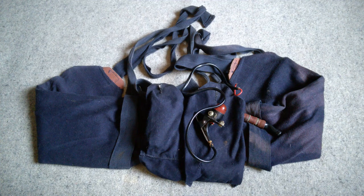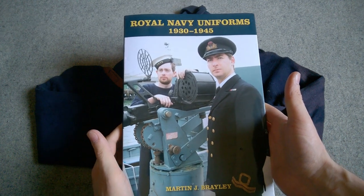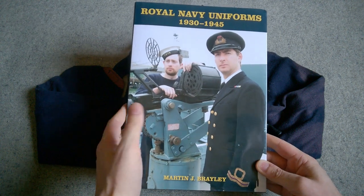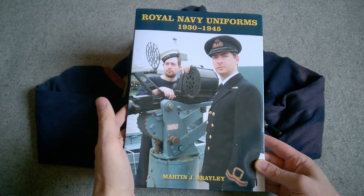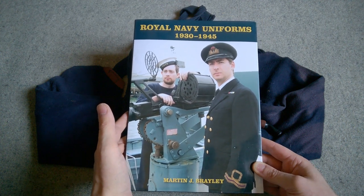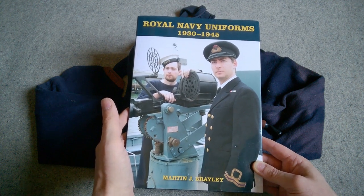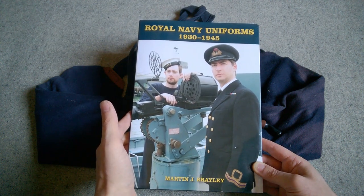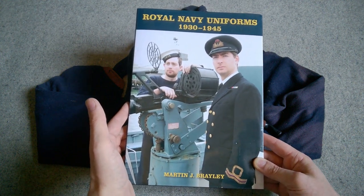One thing I'll just mention here: some of the information in this video comes from 'Royal Navy Uniforms' by Martin Braley, 1930 to 1945, so it gives you some pre-war details as well. I can highly recommend picking up a copy if you are interested in Royal Navy uniform, equipment and so forth — it's very, very good. It covers a lot of detail and provides a lot of the actual AFOs for the introduction of various items. Obviously there's always a slight lag from the introduction of an item in an AFO to actually seeing wide-scale issue, but it does give you some outline dates to work from, which is very useful.